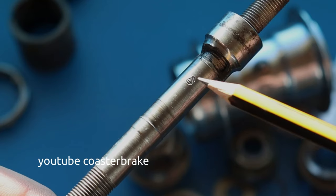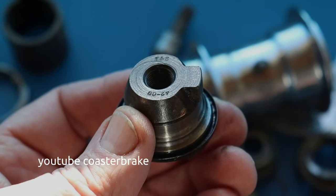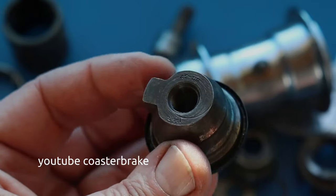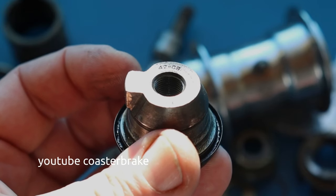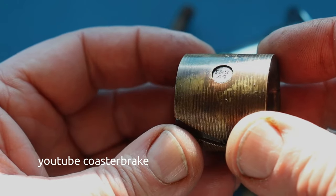The fixed cone is broken, but I can take one from a Fichtel & Sachs. This is the lever cone with the engraving '42 09' — meaning 1942, mod 09 — from Fichtel & Sachs. And the brake shoe is from 1941.